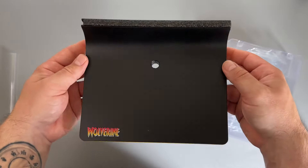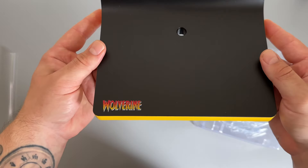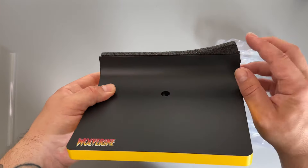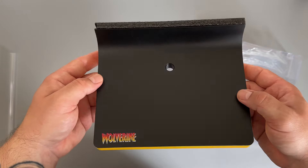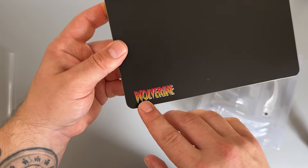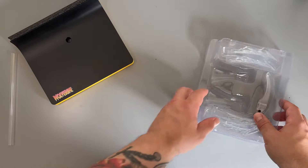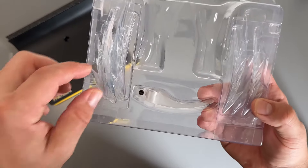This is the display base and it's serviceable. Honestly I don't see myself using it because I'm not going to have the comic book in the backdrop. You can see where the styrofoam is - you would slide that base in to create your comic book backdrop. It is plastic, nothing fancy, but I do like the Wolverine emboss on it - that's nicely done.